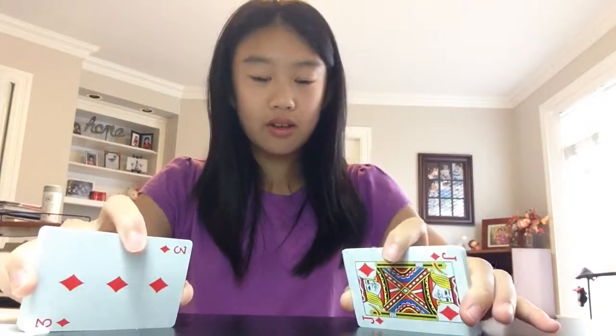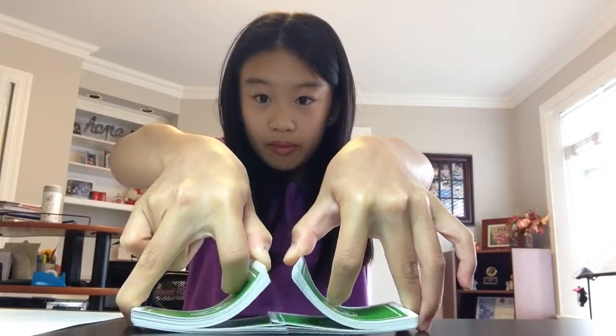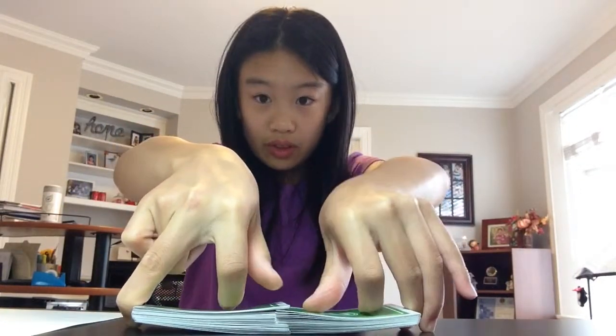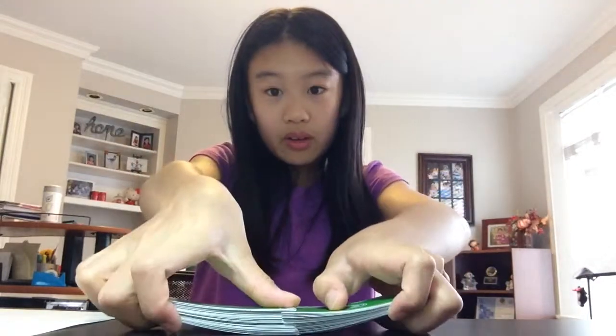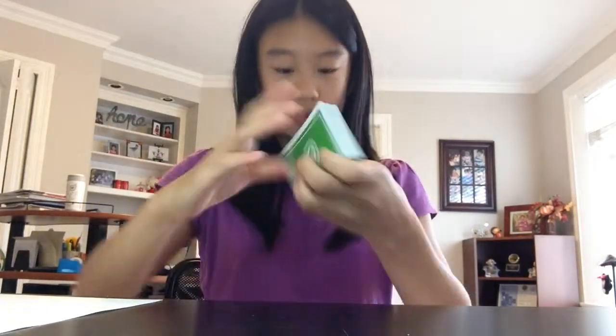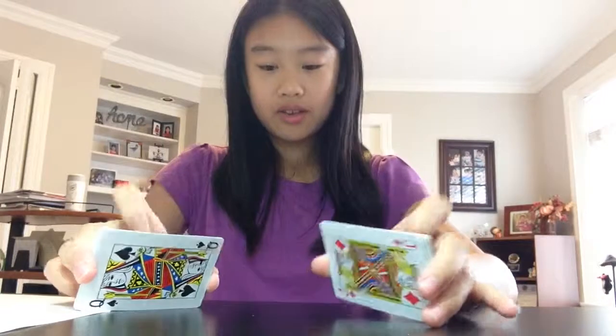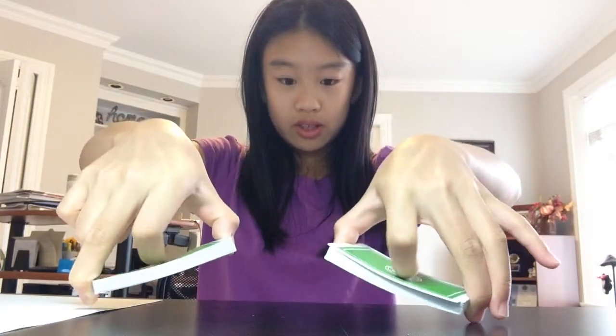Your other fingers don't do anything. Mostly your thumb is doing the work. Try to make it all equal — you want it to be equal like that. One more time: first and third finger, second finger is just holding the deck down.